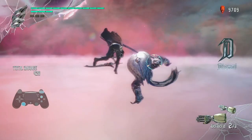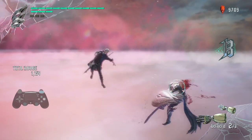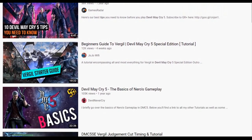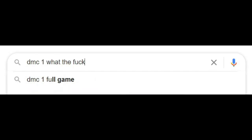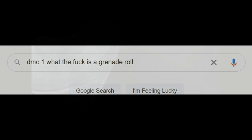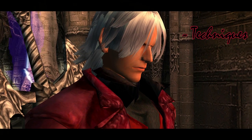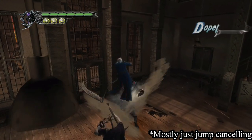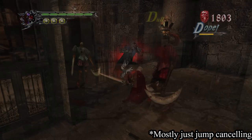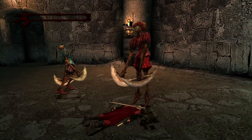It's no secret that the Devil May Cry series has a wide array of techniques to learn, and the first entry is no different. While there's no shortage of information and tutorials available for the later games, DMC1 resources are not as easily found. The purpose of this video is to compile the most useful advanced techniques and detail what they are, how they work, and what situations they can be applied in. This video was made with players who are starting the series with DMC1 in mind.